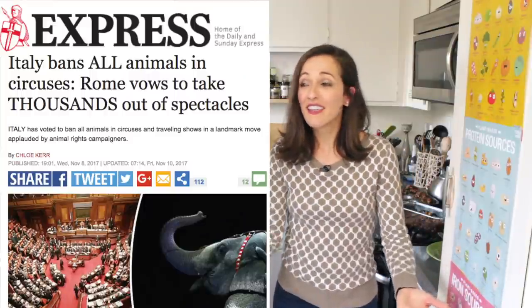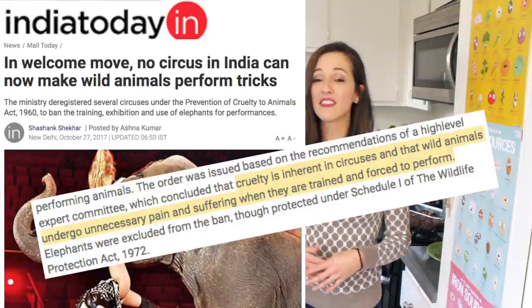Vegan news! Italy just banned circus animals. Isn't that amazing? This happened shortly after India banned elephants from their circus. And seeing as there are over a hundred circuses in Italy and about 2,000 animals that perform, that's a pretty big move. I think it's pretty much becoming the norm that circuses are bad — mistreating animals to the point where they do little tricks and put on a little show for us human beings. We recognize that in order to get animals to do that, there's a lot of abuse behind the scenes. We're getting to that point where looking at animals do tricks is no longer a thing — we can watch people perform tricks. They made the choice to do so.